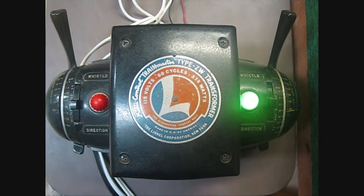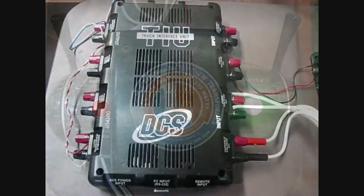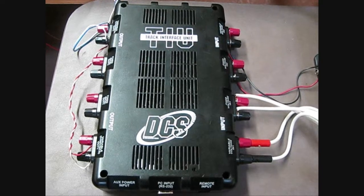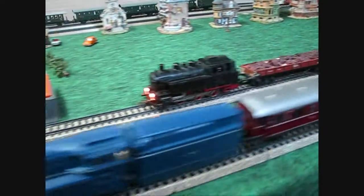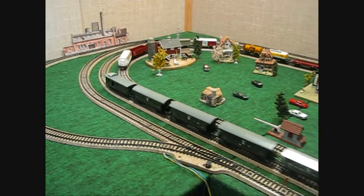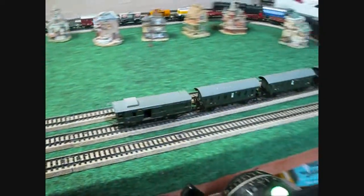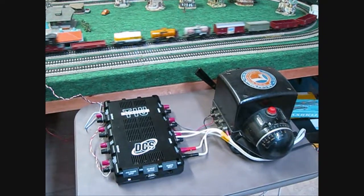Looks like Dad's hooked up the Lionel ZW, and added an MTH-DCS-TIU, or Track Interface Unit. And what do you know — it all worked.